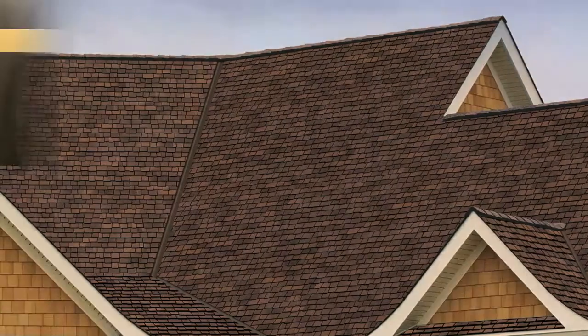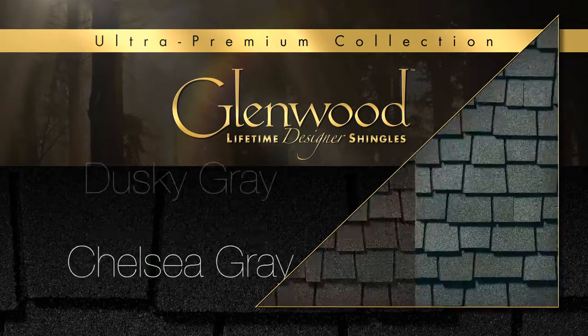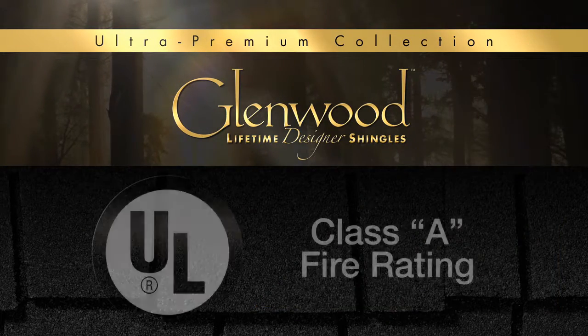Glenwood shingles are offered in six complementary colors: Adobe Clay, Autumn Harvest, Chelsea Gray, Dusky Gray, Golden Prairie, and Weathered Wood. Glenwood shingles feature the highest fire rating,